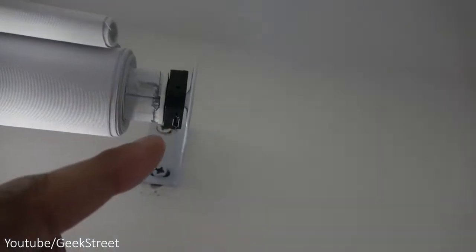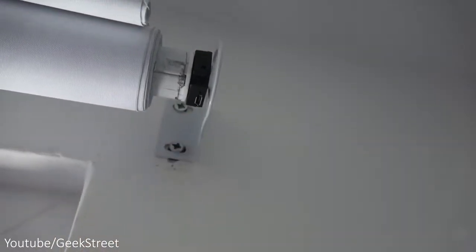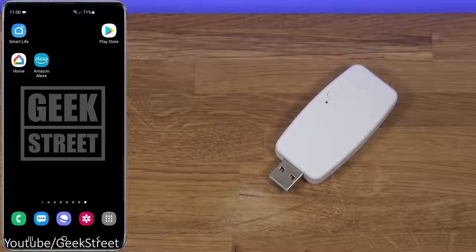A little tip as you're installing it: decide what angle to put the motor at. It's best to have it pointing straight down so you can plug a cable in to charge it up directly, and you've got the configuration pinpoint just over there too.